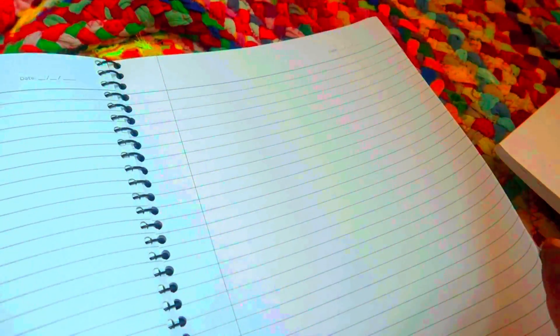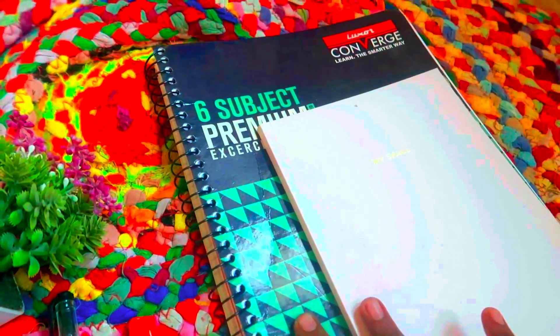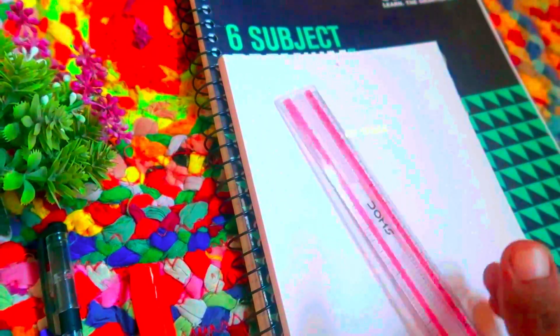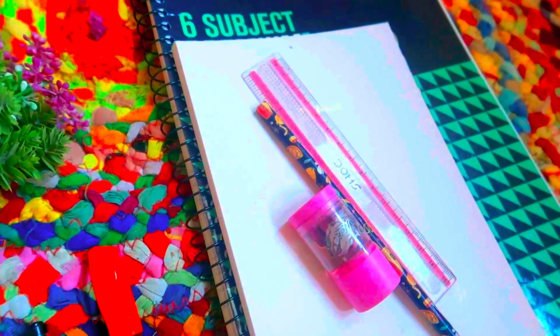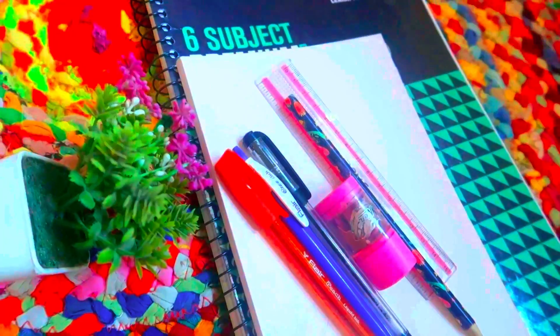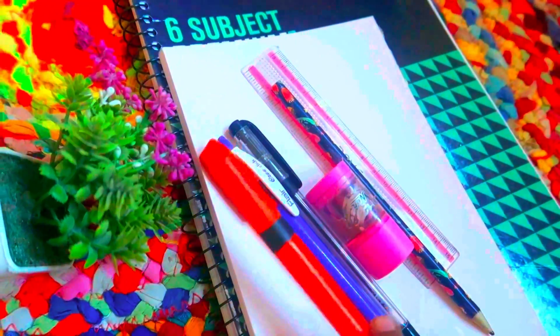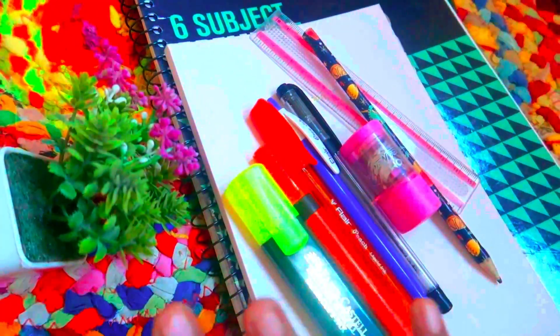First, you can add a notebook for each subject — English, Tamil, Math, Science, Social — so it is useful if you use 5 subjects. You can use Amazon or any stationery shop. Essentials include: scale, pencil, eraser, sharpener, basic pens — black pen, blue pen, color pen, brush pen, and highlighter.